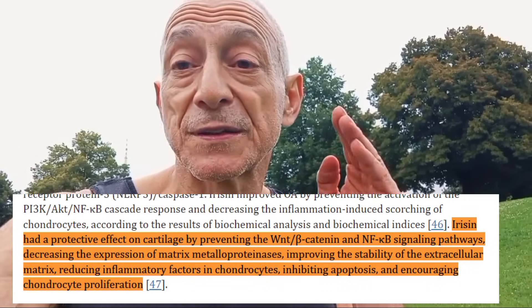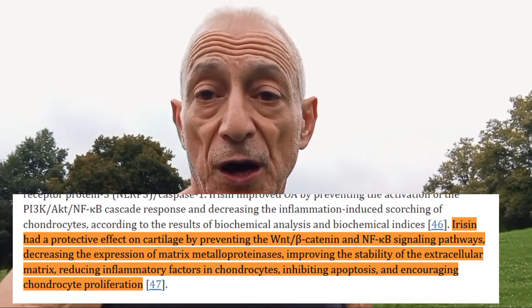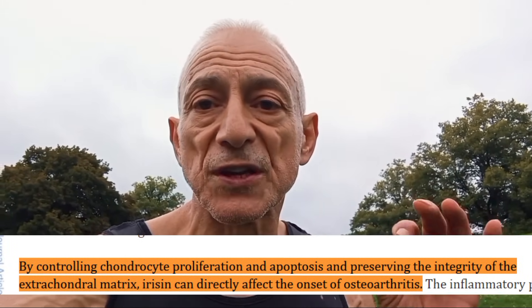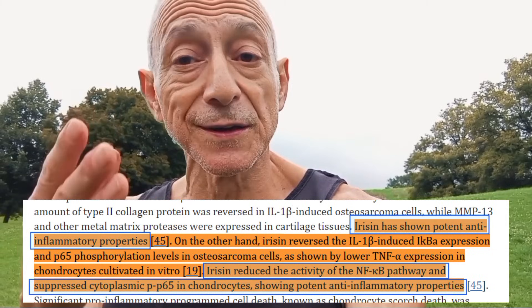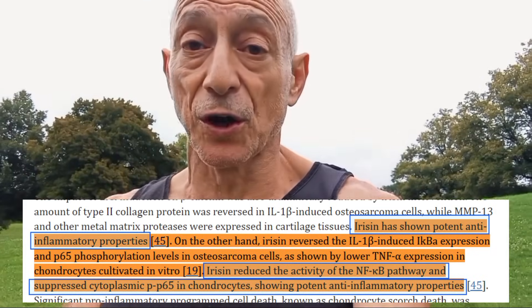So how does Irisin help joint health? Most people are aware that regular exercise is crucial for maintaining joint health, and Irisin is one of the reasons why. Number one, it protects your cartilage — Irisin helps improve the support that bones provide to cartilage by promoting bone growth and strength, indirectly supporting the cartilage and making it less likely to wear down. It also encourages cell growth: in your joints, Irisin encourages the growth and multiplication of chondrocytes, the cells that make up cartilage. Finally, it reduces inflammation in the joints by decreasing the release of harmful substances that break down cartilage.